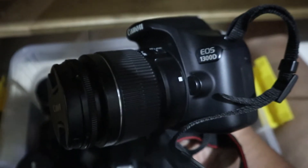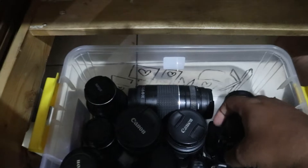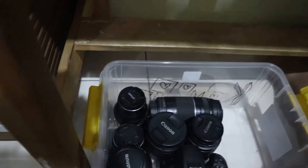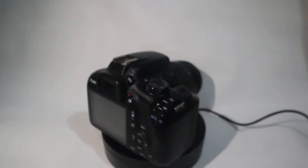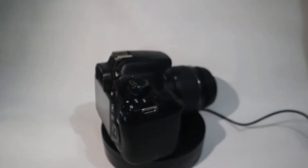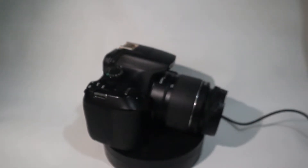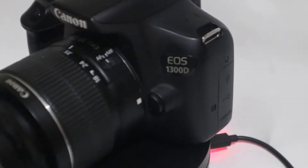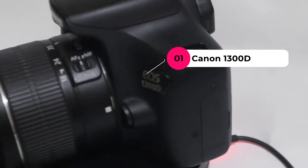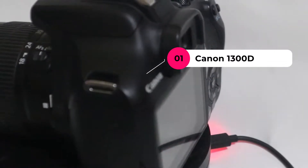Canon 1300D. Tiba-tiba ada kamera yang ditinggal di box gue. Jadi ya mending kita review aja sekalian ya. Ini adalah Canon 1300D, kamera yang untuk pemula yang low budget.